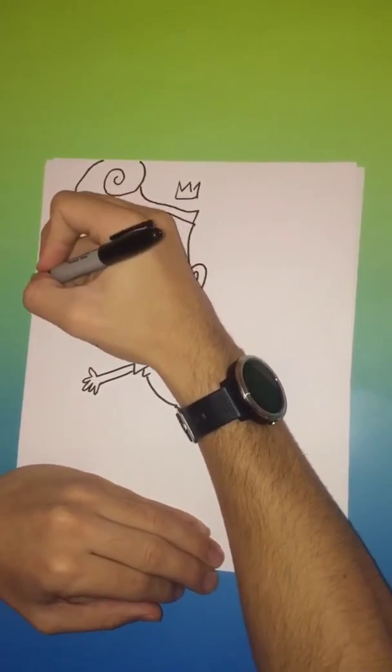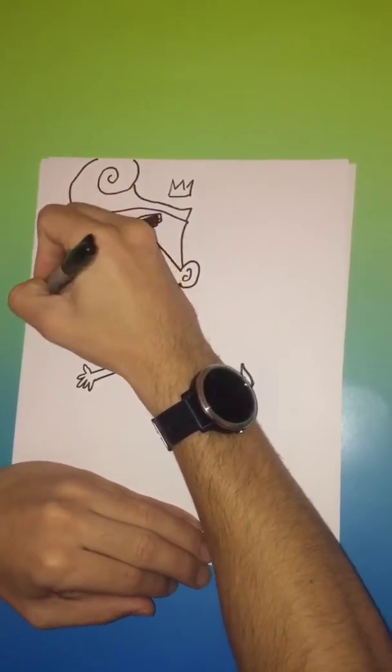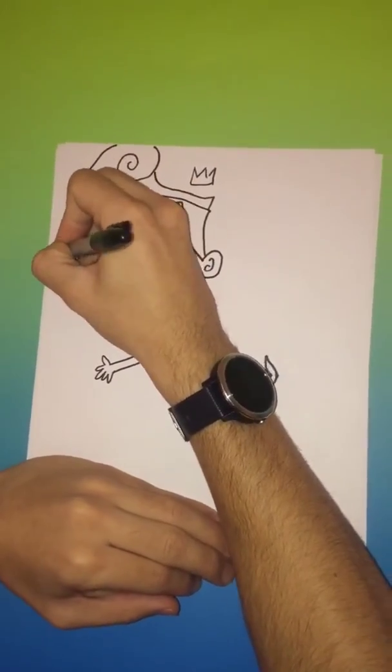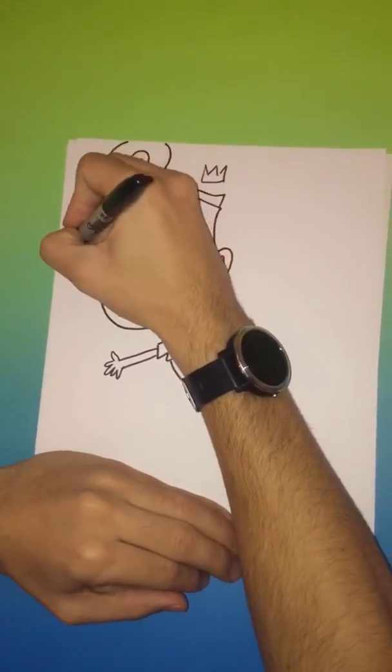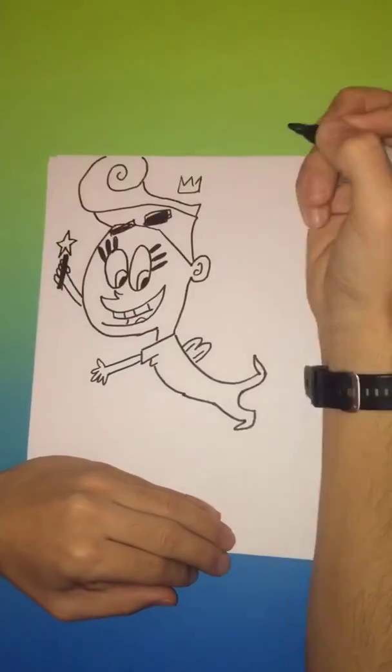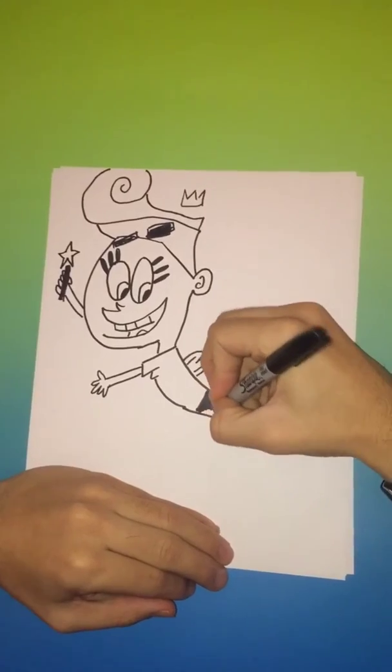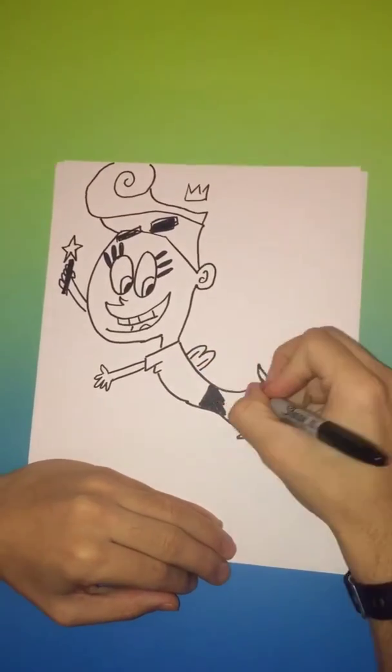I guess that's what makes her a fairy. Can't forget the crown. Got to give her the magic wand with a little star on top, kind of like a Christmas tree. Now I'm going to color in the pants.